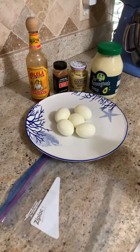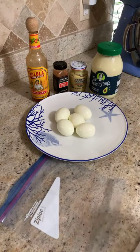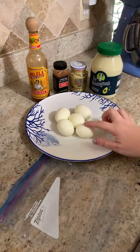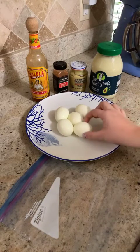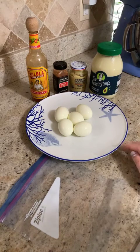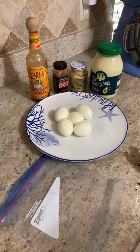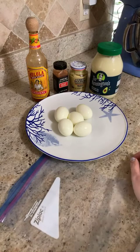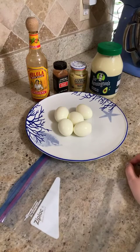They are based on hard-boiled eggs but they have a little bit of a twist. To hard-boil eggs you just put a pot of water on the stove, let it get to a rolling boil, put the eggs in, set a timer for 10 minutes, and then when the timer goes off, put the eggs in an ice bath until they're cool. Then you can shell them or put them in the fridge to eat later.